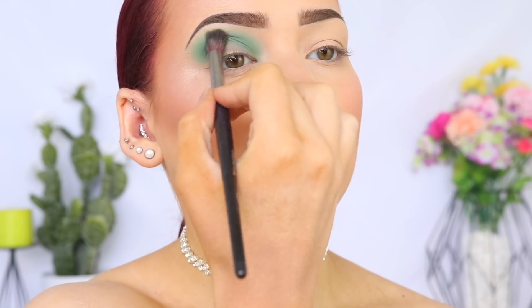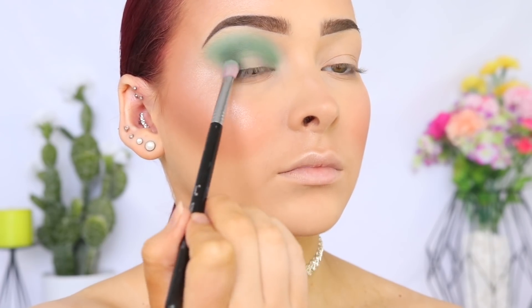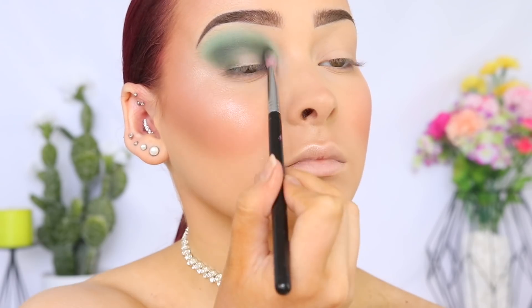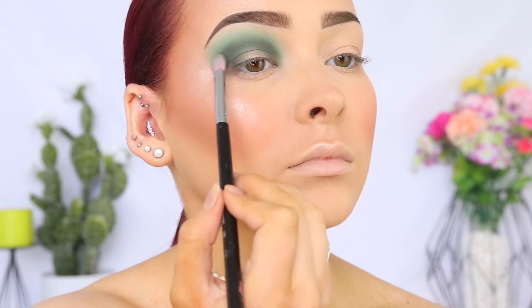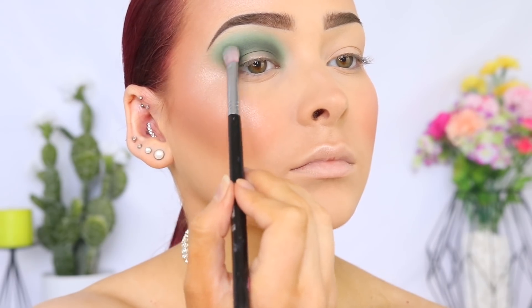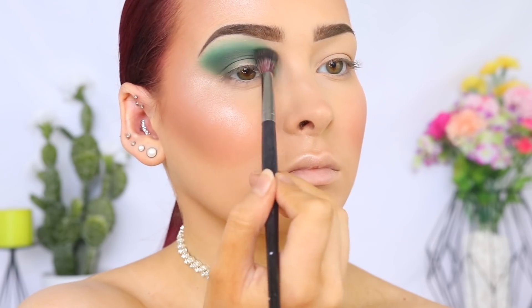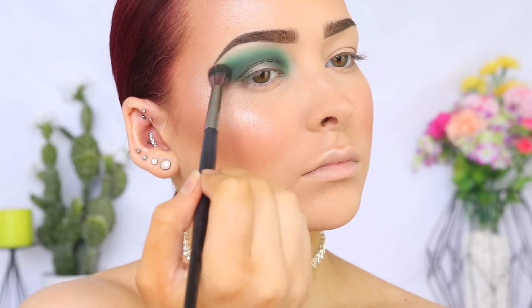I'm now going to be picking up the ColourPop Cosmetics Single Shadow in the shade Team Player on the Sigma Blending E25 brush. And I'm going to be creating a halo style look today, so I'm going to use this shade as the base for this style. So I'm going to really focus my application on my inner and outer corner and then blend between. Then going back in with the same shade from the BH Cosmetics palette to blend out that ColourPop shadow and build up the intensity of the look.